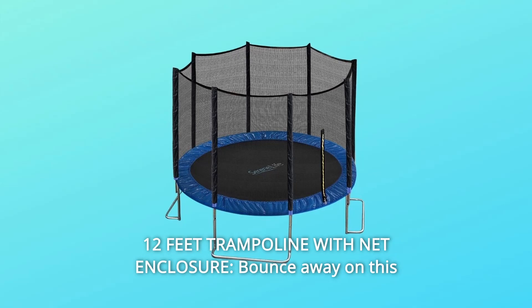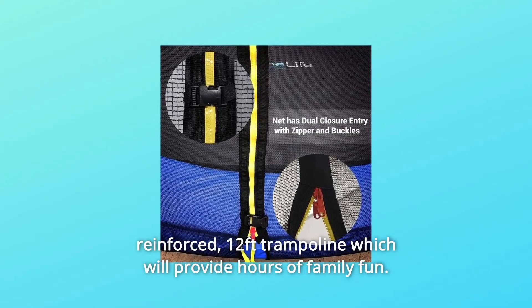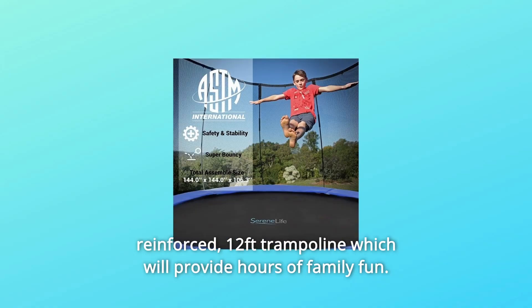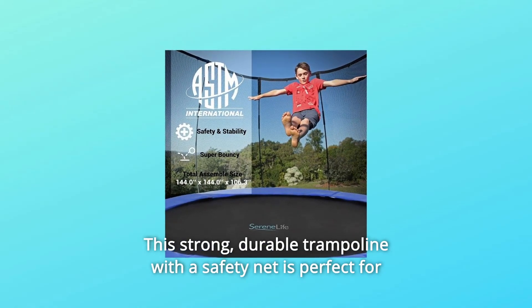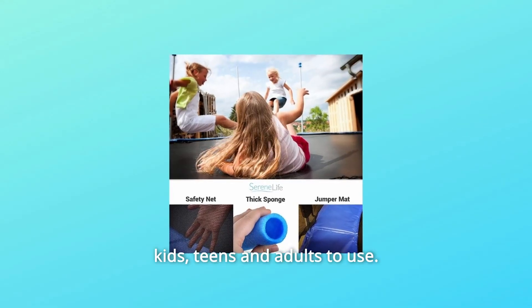Number 2: 12-feet trampoline with net enclosure. Bounce away on this reinforced 12-feet trampoline, which will provide hours of family fun. This strong, durable trampoline with a safety net is perfect for kids, teens and adults to use.